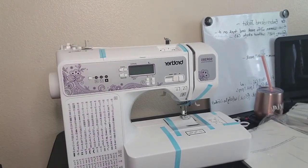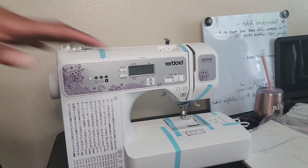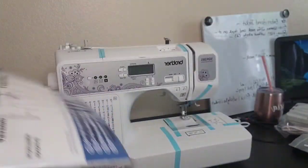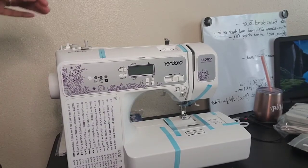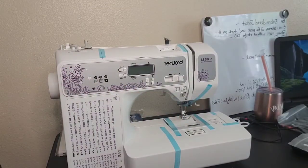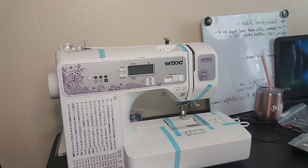I'm going to get things together so you can see how to get started. If you see this machine, get it! This was $199 at Walmart — or $199.99, you know how Walmart always has those weird figures.